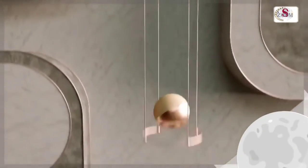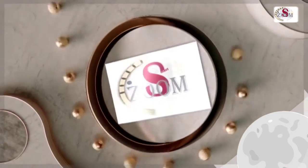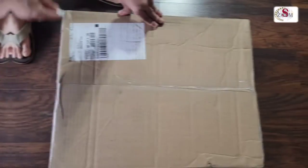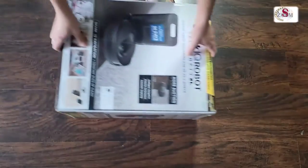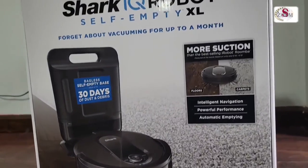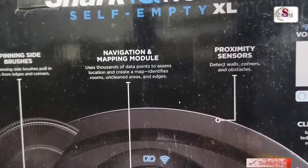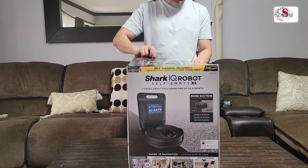So guys, let's check out the configuration. The first thing is the total home mapping system, which is the active room.